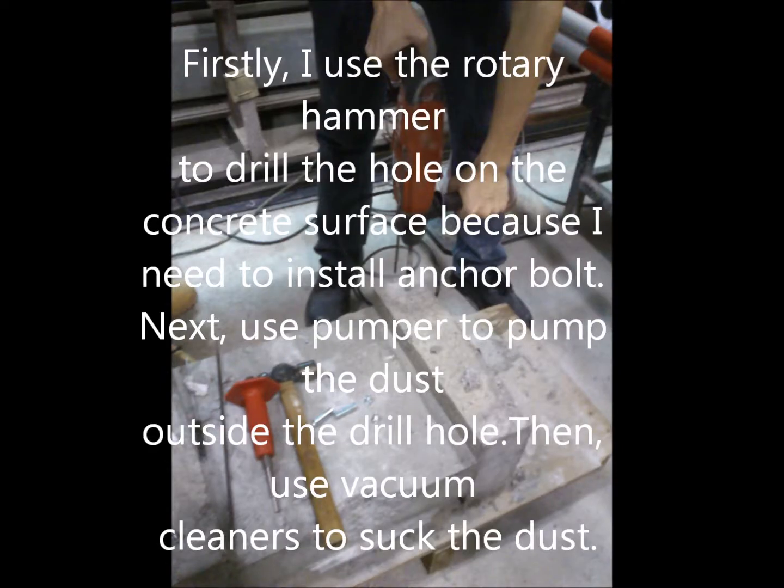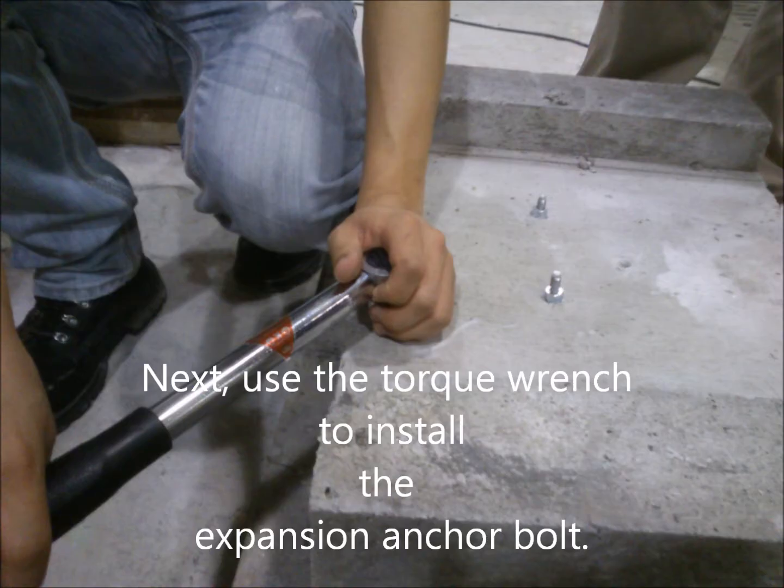Firstly, I used a rotary hammer to drill a hole on the concrete surface to install an anchor bolt. Next, we pumped the dust out through the hole. Then we used a vacuum cleaner to remove the dust. Next, we used a torque wrench to install the expansion anchor bolt.